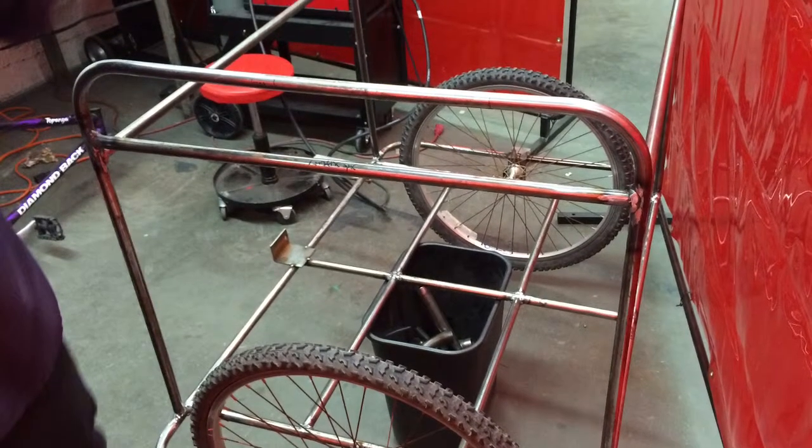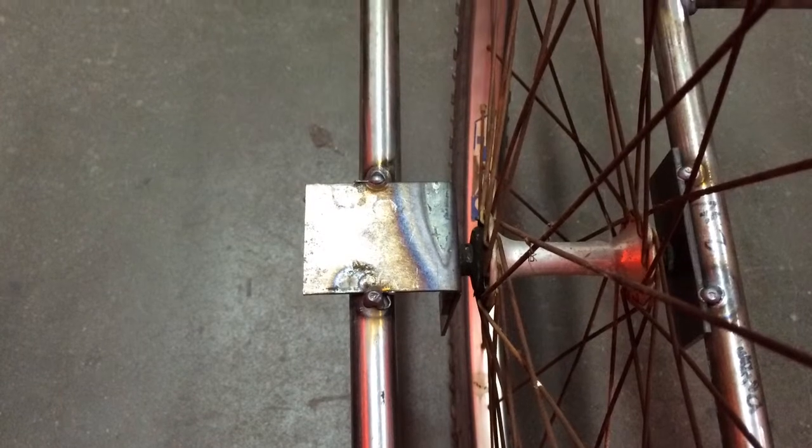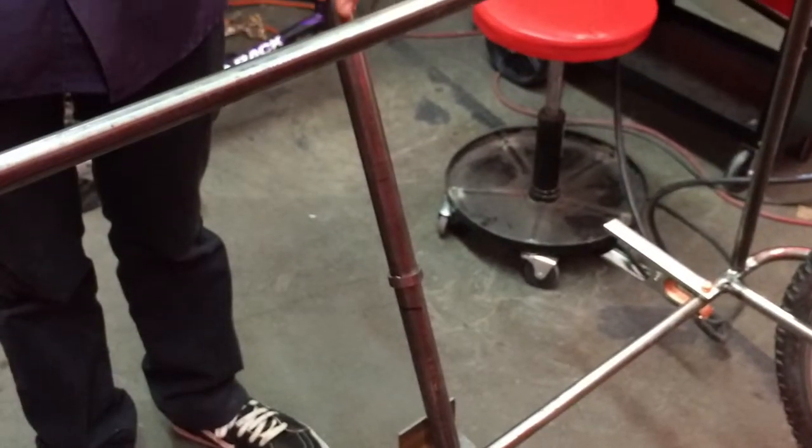For the basket, we have the base and full frame tack welded together. We tack welded the dropouts to the basket in place for both front wheels. We also constructed the piece that connects our basket to the bike.